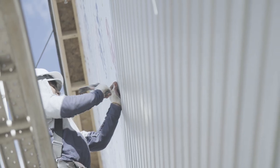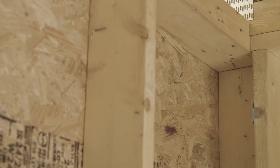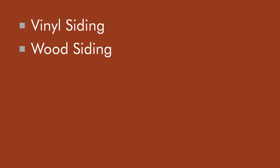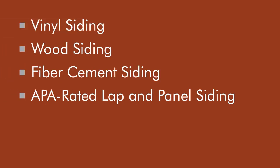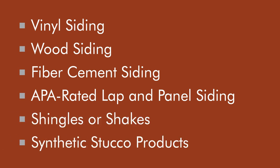Simply attach siding and trim to studs as you normally would using ring shank nails, and use the wall sheathing as a nail base where framing members are not available. This method works with lightweight siding and cladding that weigh three pounds or less per square foot. This includes such claddings as vinyl, wood, fiber cement, APA rated lap and panel siding, shingles or shakes, and synthetic stucco products.